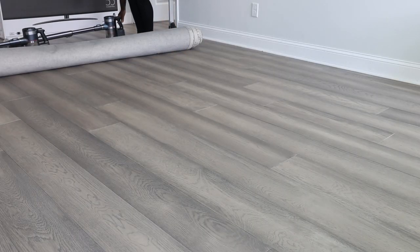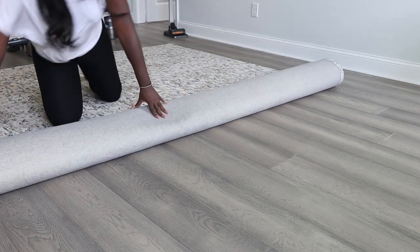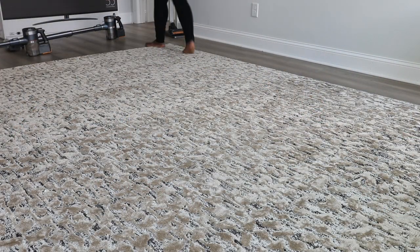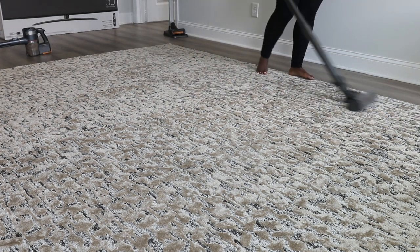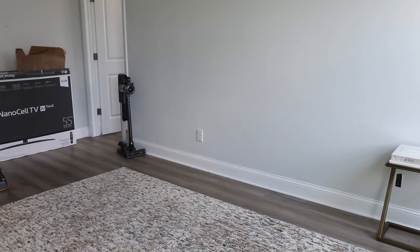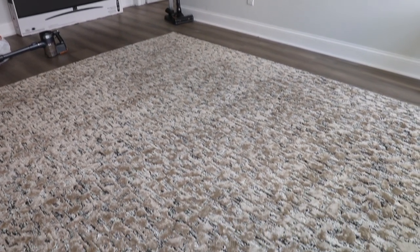Now that I'm done with the flooring I'm rolling out the rug. I have a haul video coming — not sure if it'll drop before or after this one. If this is your first time seeing the rug, chances are I haven't dropped it yet. This is what the room is looking like with the rug, and I really do love everything overall. I found this rug on a steal over the weekend while shopping.